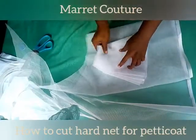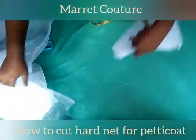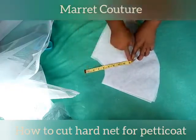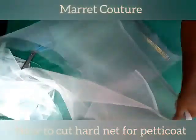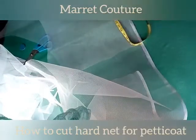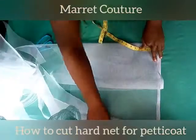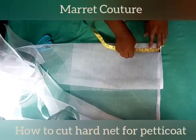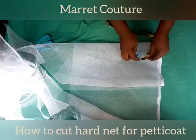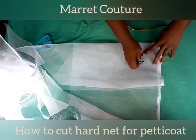The smaller one will be about half of the one I just cut. This one is the full measurement, and I'm dividing it into two to get the smaller measurement. I'm going to fold this net to the desired length and width so I can cut it. I'm marking the same radius now, which is four by four.